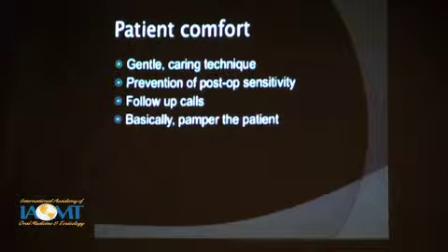We want to be outstanding at patient comfort — gentle, caring technique — understanding how to prevent post-op sensitivity. Maybe you or somebody on your staff does follow-up calls to see how they're doing after the procedure. Basically, pamper your patients. You're being perceived by patients as an expert in a field that very few have expertise in, and it's nice to build on that and wow them with good service as well.